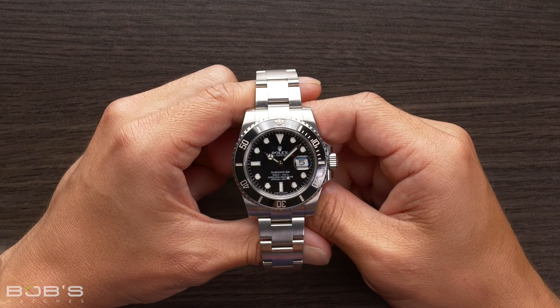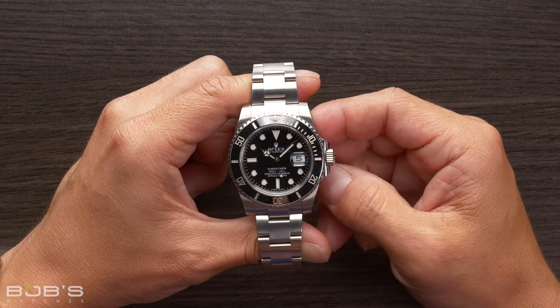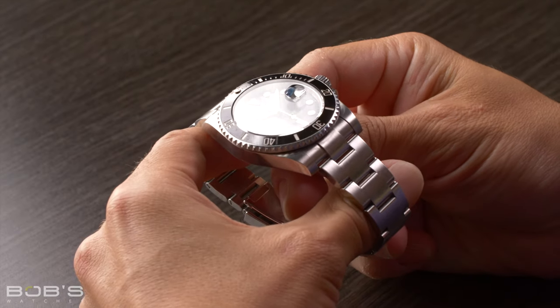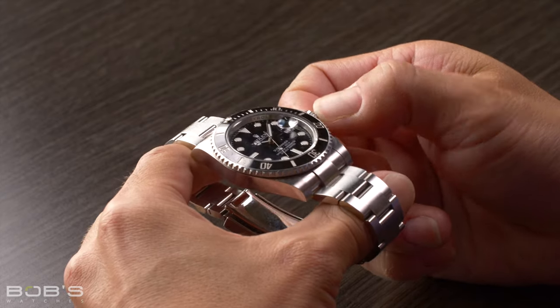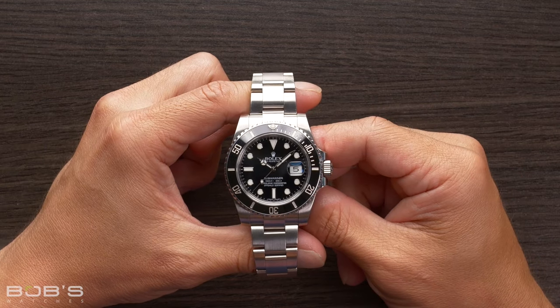On watches with screw-down crowns — and this includes the vast majority of Rolex models — the process of winding them is very similar to a classic manually wound watch. However, there is an extra step due to the fact that the crown screws down to the case.